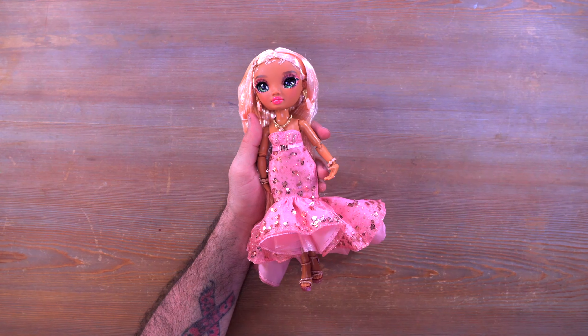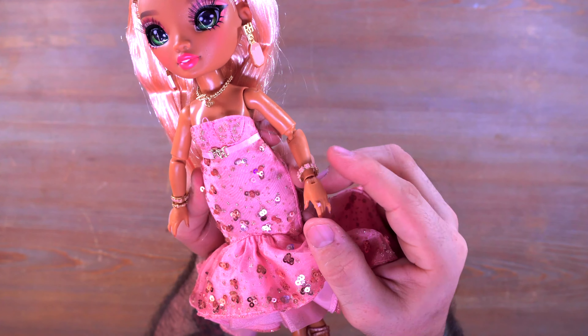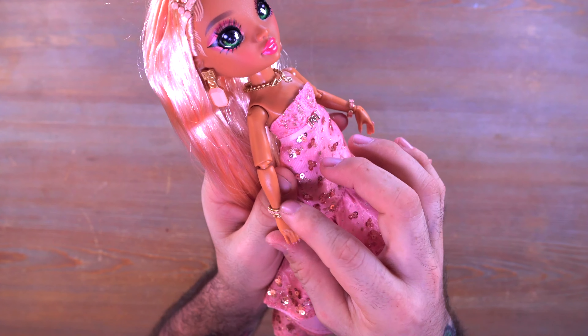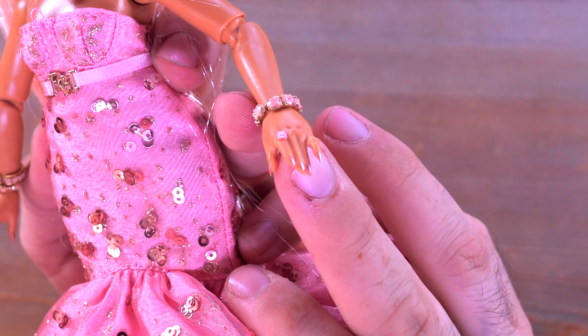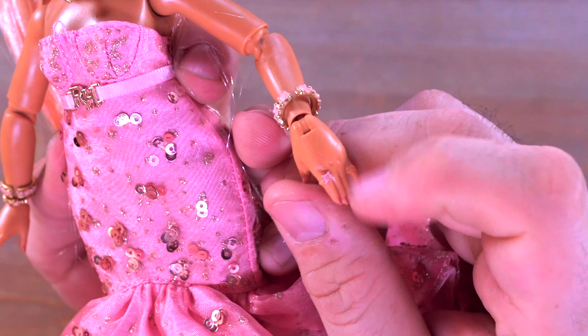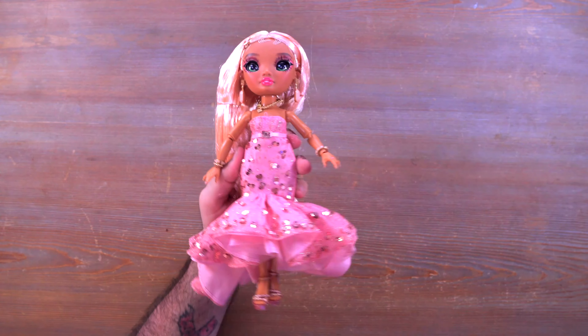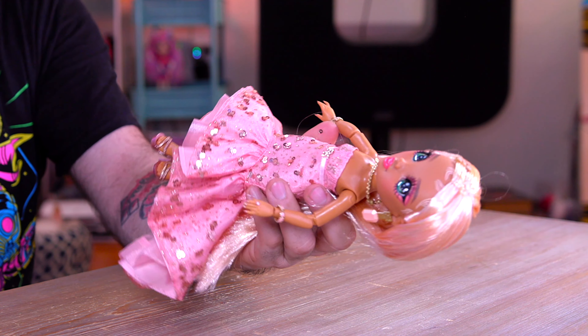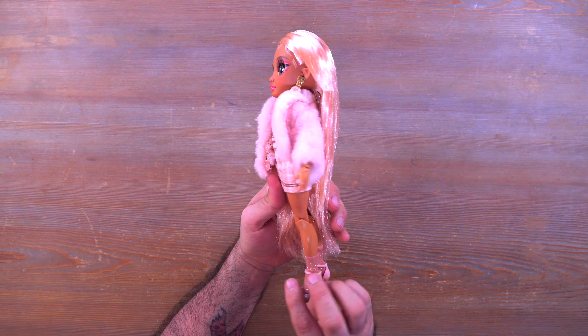Here's a closer look at the shoes — they look so good! Overall this color is awesome, and I love how she has this almost strawberry blonde hair color that works so well together. Another thing to mention is the jewelry — she has a bracelet on one side and a couple of bracelets on the other. She does have a ring that's molded onto her finger as part of the mold, so that does not come off.